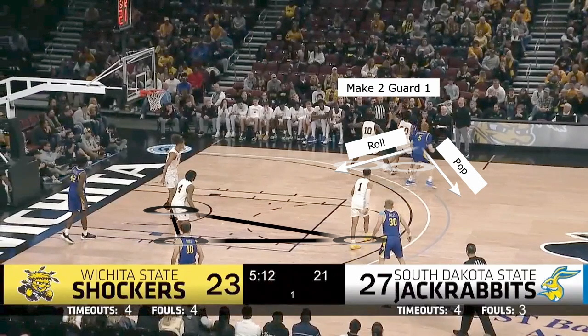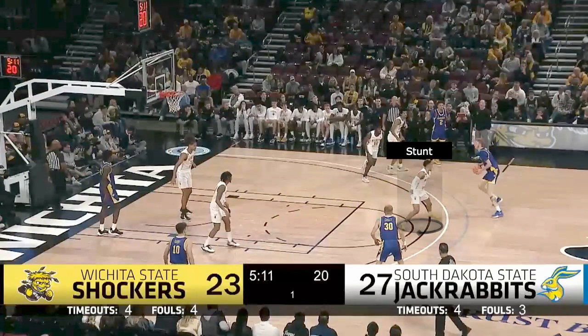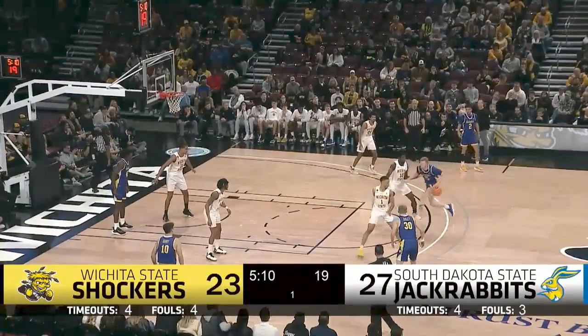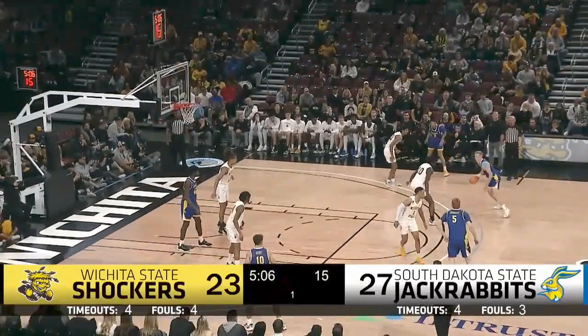If your big can shoot, it's a great idea to have him pop because this defender will have to stunt to take away the catch and shoot three. And when he does, you can swing it one more to his man and you even have one more pass to the corner that you can make, which puts this defender in a really tough situation. But number 10 needs to slide all the way to the dead corner to stretch the defense. Pay attention to how this stunt makes the big hesitate and they're able to get back in front and take away any advantage that the offense had created.